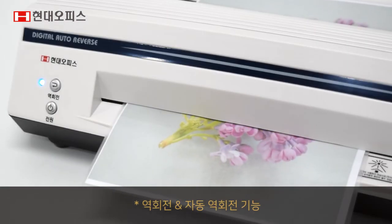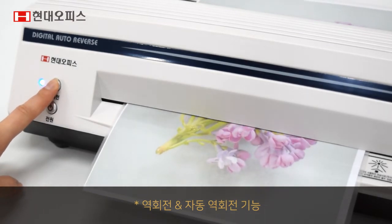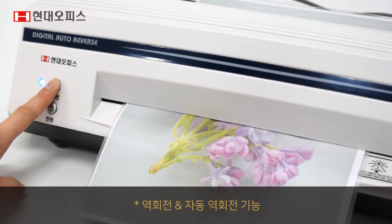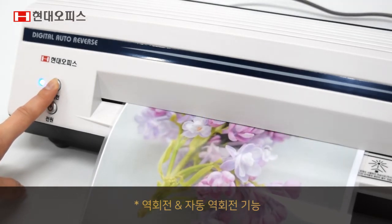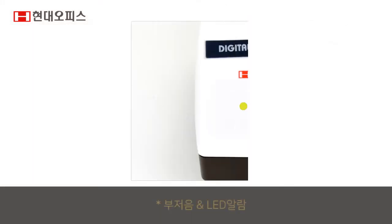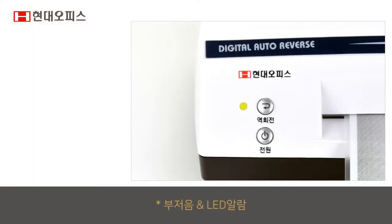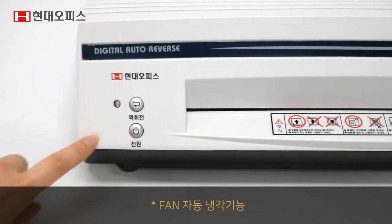역회전으로 코팅작업 중 용지걸림 시 손쉽게 빼낼 수 있고, 코팅필름이 내부 롤러에 말렸을 경우 모터가 자동으로 역회전하여 잼 발생을 방지합니다. 잼 발생 시 LED가 노란색으로 깜빡이며 부저음이 울리고 기계가 자동으로 가열을 정지하여 코팅물과 롤러를 보호합니다.